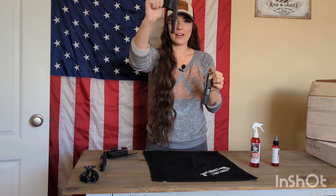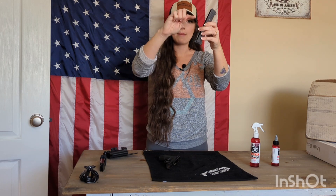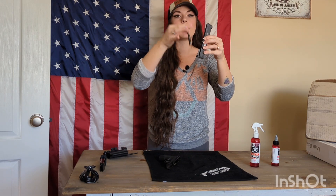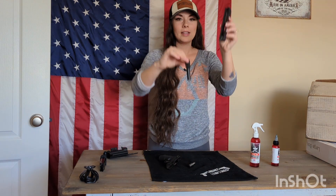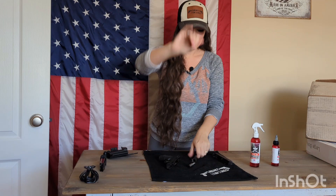So here we go. We have our frame. Your recoil spring — you're just going to press down to the front of that muzzle to release some pressure on the recoil spring for it to pop out. So here's your recoil spring and then your barrel. Here's your slide. That is a little dirty, but that is the disassembly of the P365.